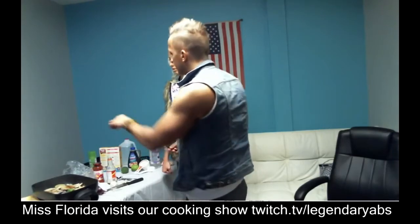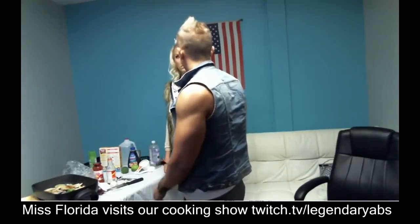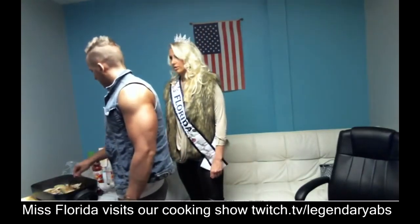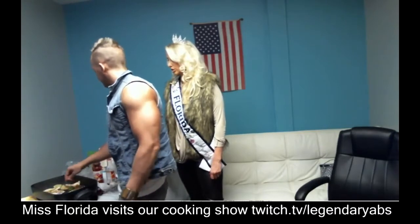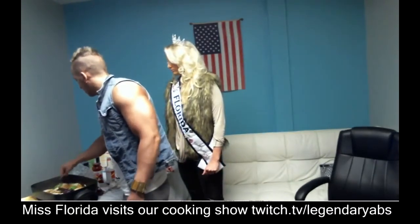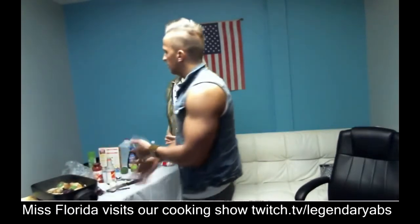I do have a crock pot. Crock pots are amazing, especially when you're busy because you can leave stuff in there all day, come home, and dinner's ready and it's healthy. Same thing with this — you can overcook one side and cook the other, or just constantly flip, however much you want to do.